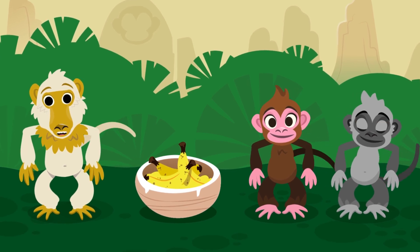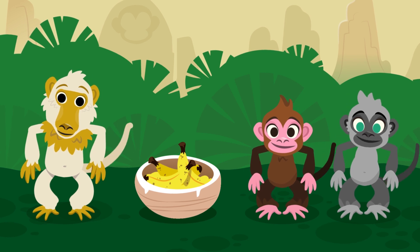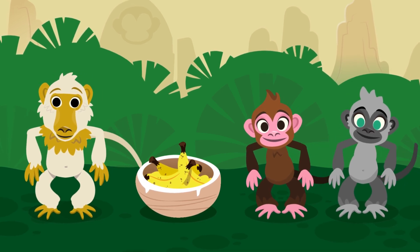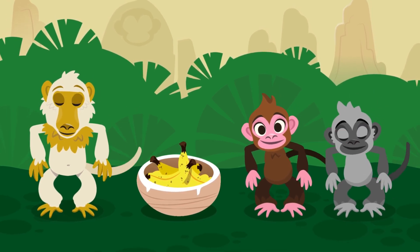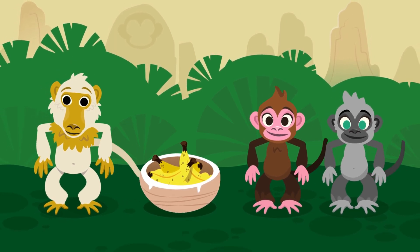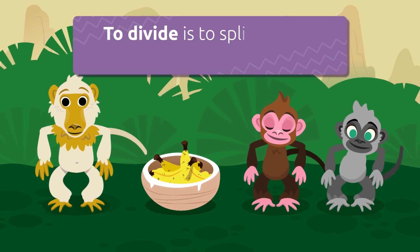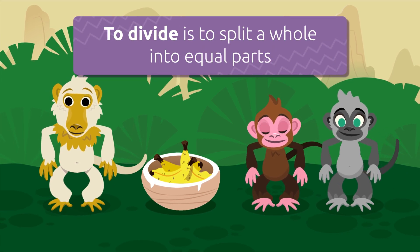I don't want my friends to be mad at me. So what you want to do is to share out in equal parts this quantity of bananas, right? That's it. This is called dividing. To divide is to split a whole into equal parts.